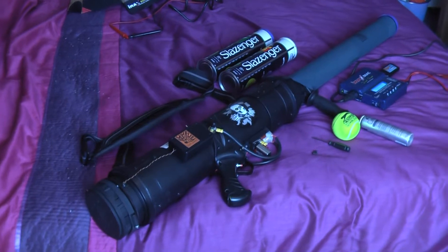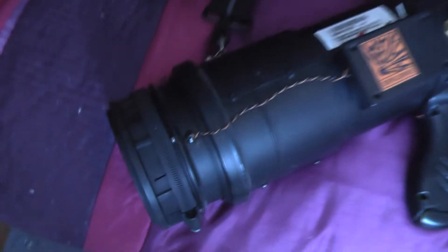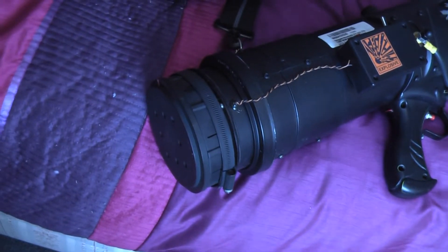So his tennis ball cannon is well built and perfectly safe to use. In fact, I would trust myself to fire it. For those of you that have not seen this device before, let's run through some of the parts and features.